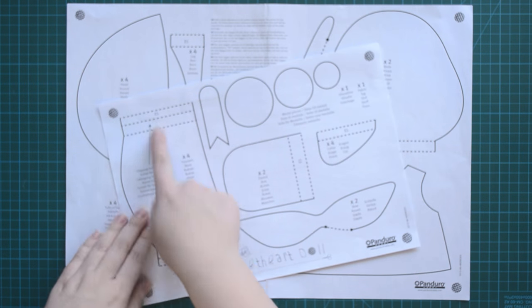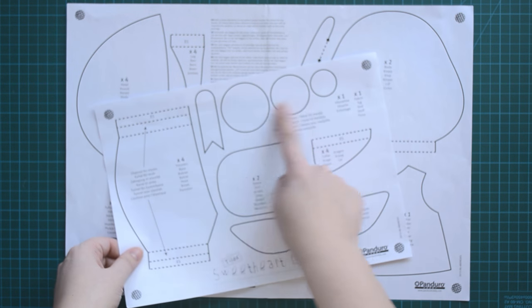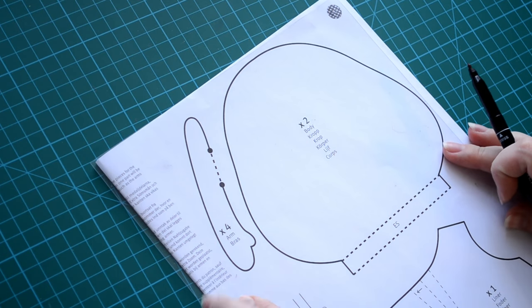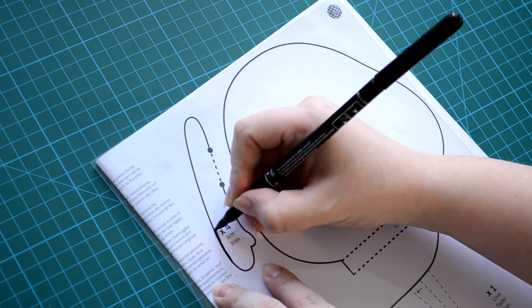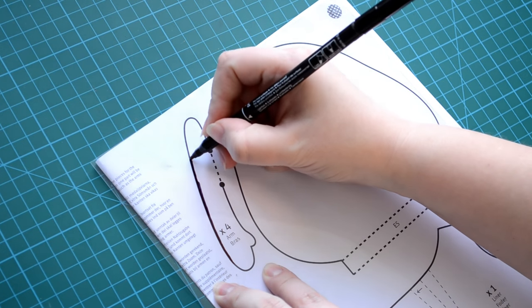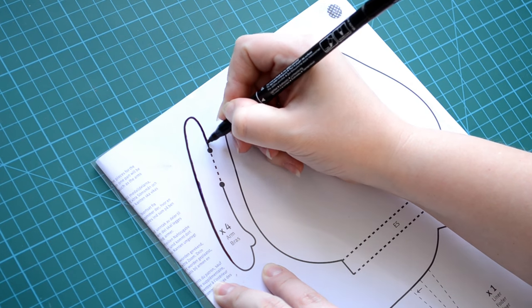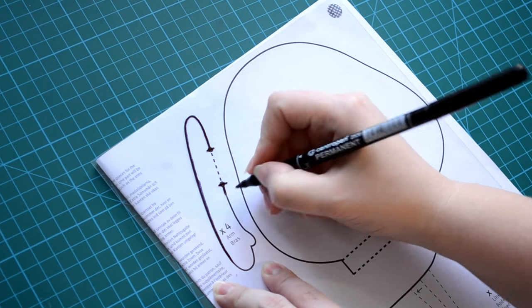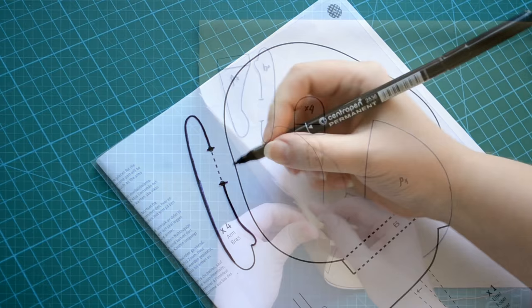Let's start with templates. I'm going to trace all pieces onto transparent plastic — you can use vellum or sheet protectors. I like this firm plastic because it keeps its form longer. I'm tracing all elements exactly as shown on the template, with extra seam allowance on the body, plaids, sleeves, and collars. Don't forget to mark where the openings will be.